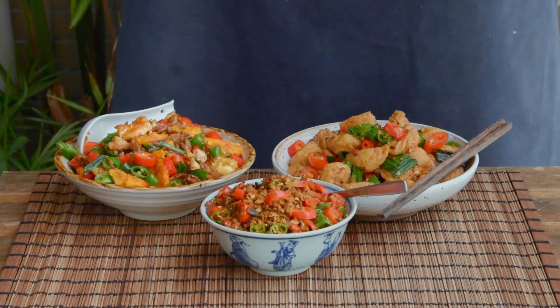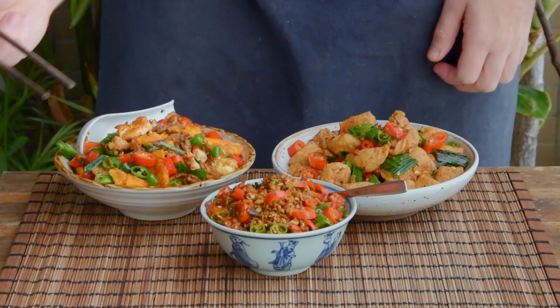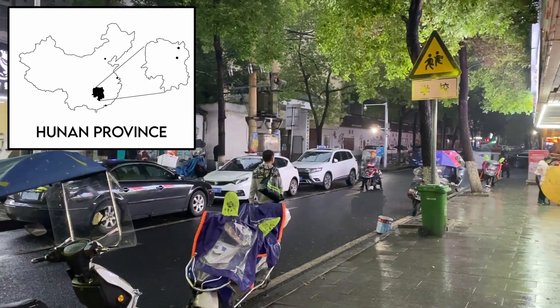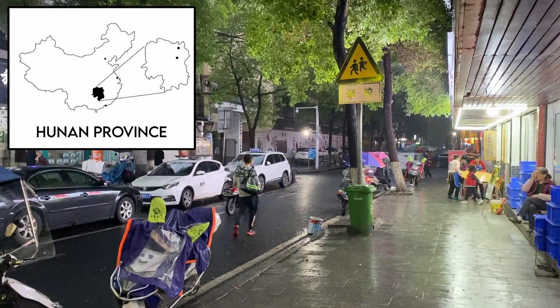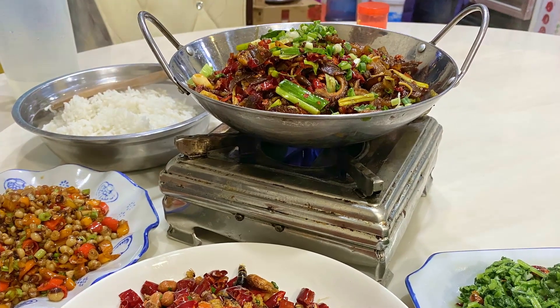By popular demand, this is now our fourth Xiaofancai or over rice dish video, but with this one we wanted to focus on stuff specifically from the Hunan province, which we think actually might just be up there with the most rice murdering of any cuisine anywhere.